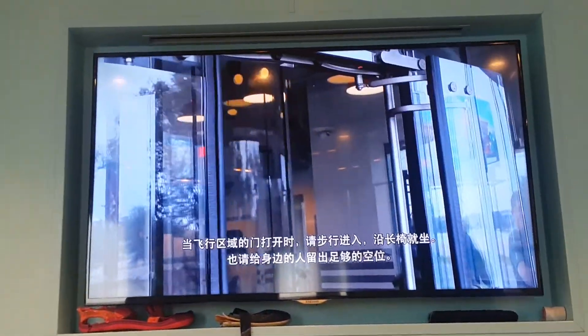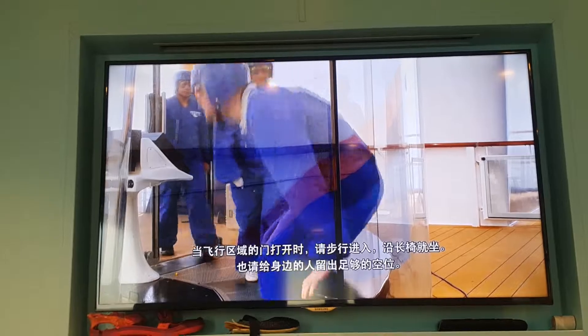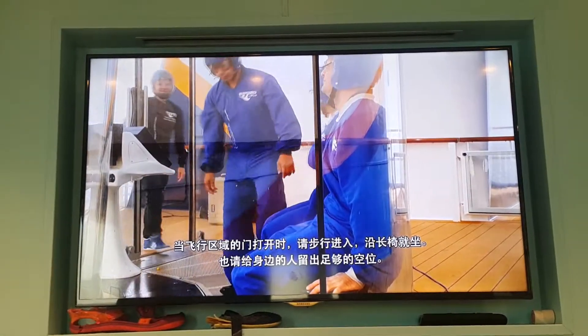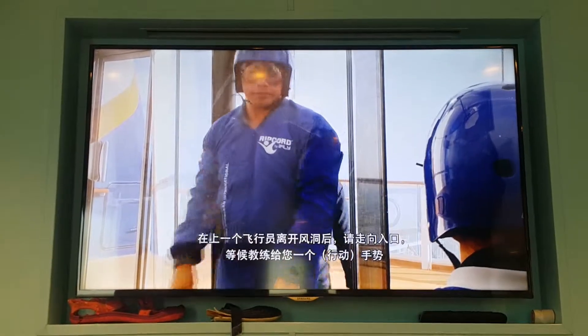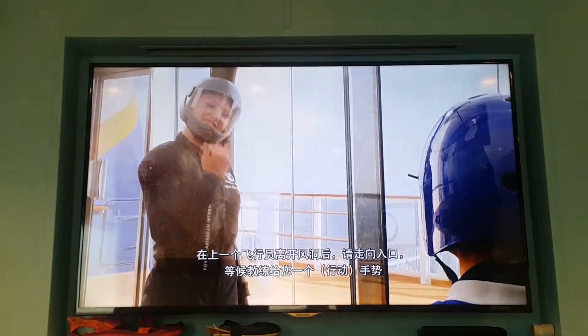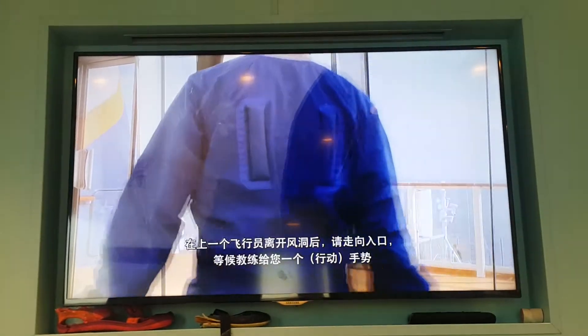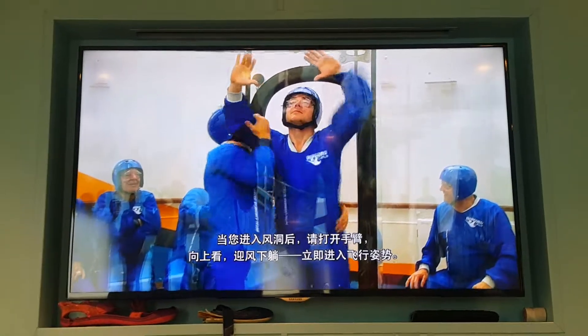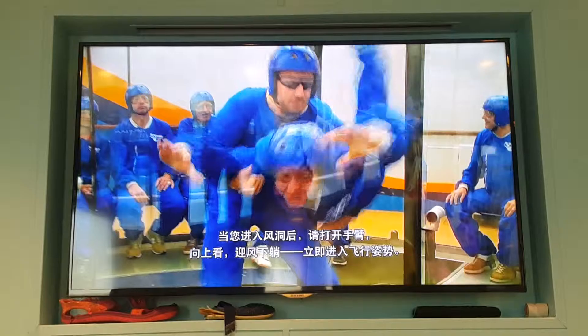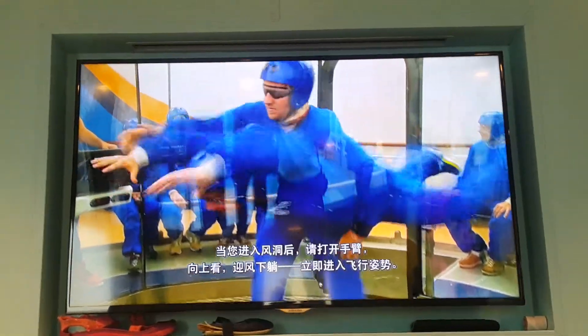When the doors open to the flight chamber, please walk inside and take the next seat available all the way down along the bench. Please leave enough room for the person seated next to you. After the current flyer exits the flight chamber, go to the wind tunnel door and wait for the instructor to give you the go signal. As you enter the wind tunnel, open your arms wide, look up, and lean into the wind, immediately opening up into your skydiving body position.